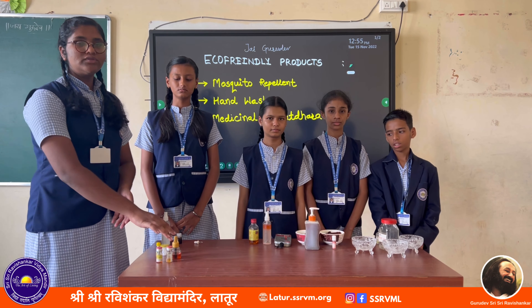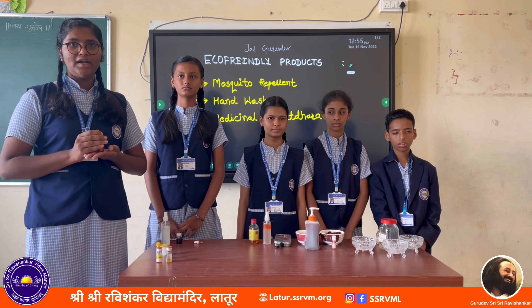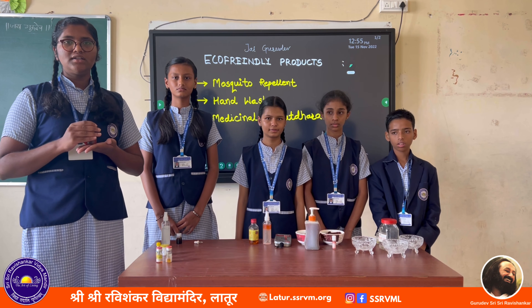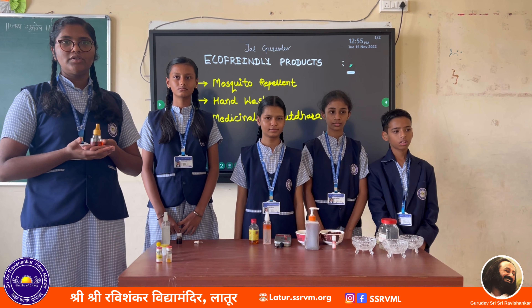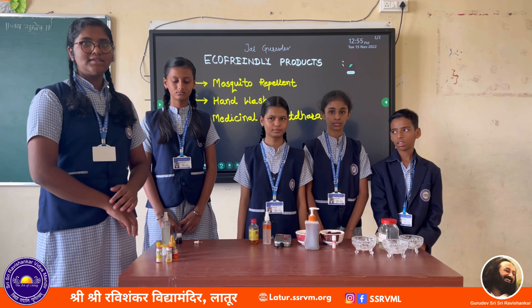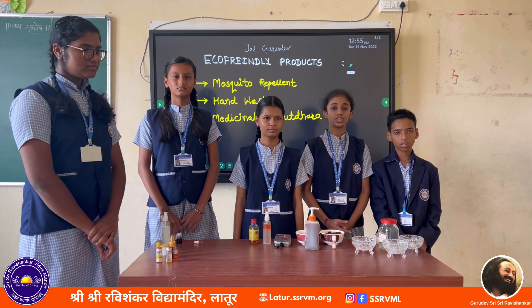The advantages of this herbal mosquito repellent are: first, it is eco-friendly; second, no chemicals are used; third, it does not cause any harm to us; and we can use this mosquito repellent in machines. We encourage everyone to use eco-friendly products and herbal hand wash. Thank you.